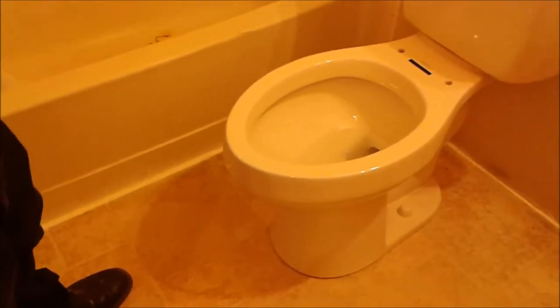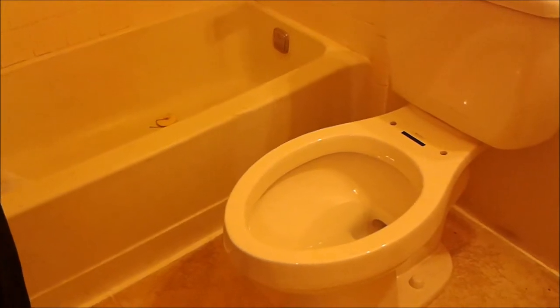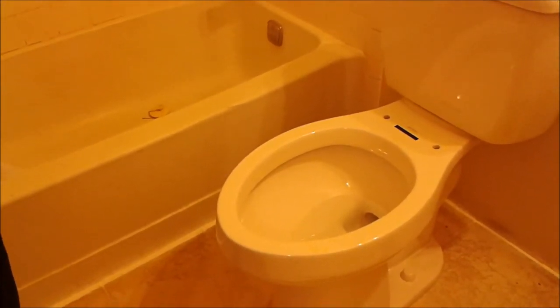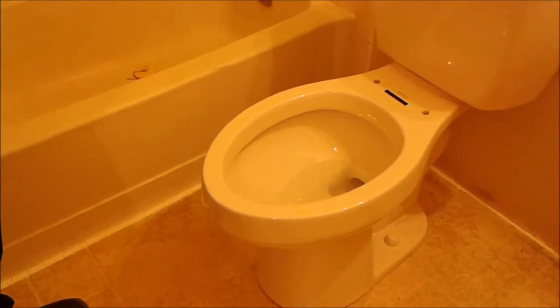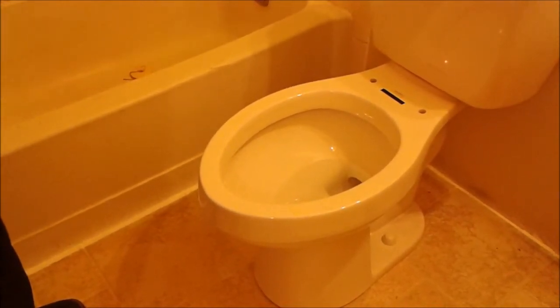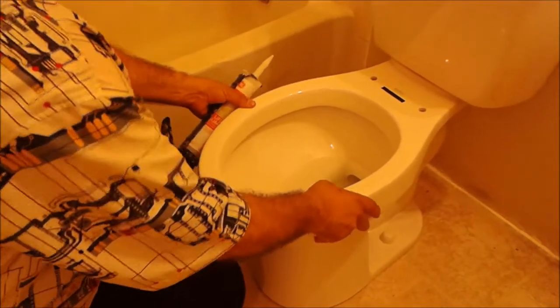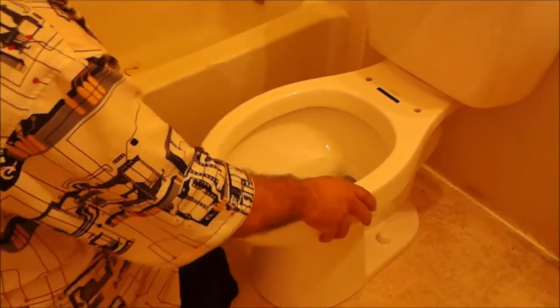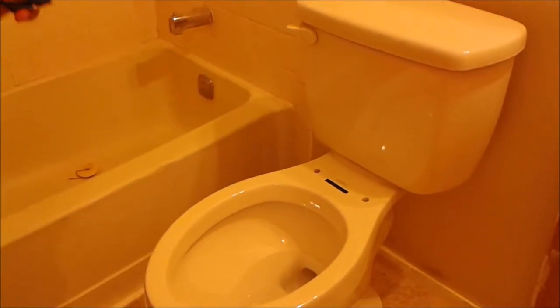Before I'm going to seal the toilet bowl, just make sure that everything is okay — there is no leak, which I check all over. You have to check that the toilet is not rocking, it doesn't move, and you have to check just to see if it's level.